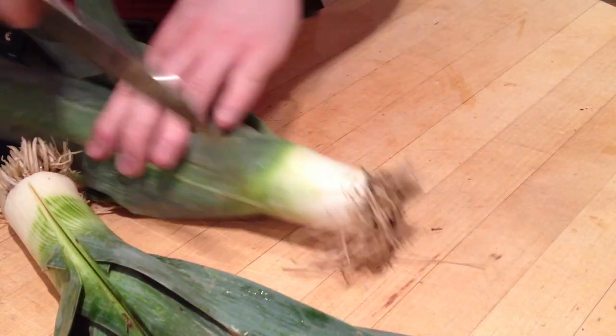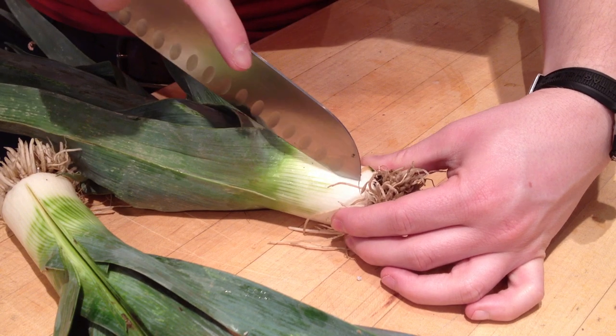Did you know a lot of people don't know how to clean leeks? I did not know that. Good thing is, I know how and I have a camera. So here we go.